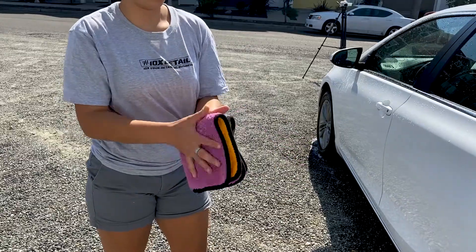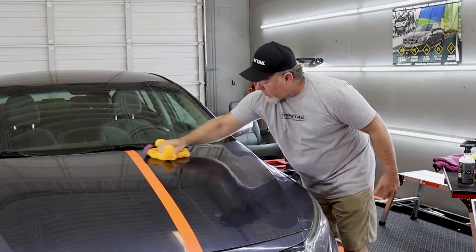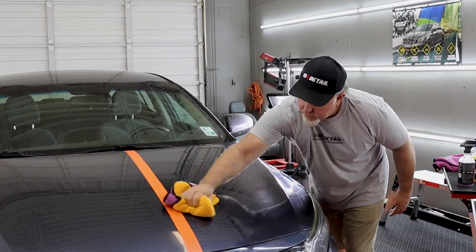Fold into fourths to utilize eight clean sides. When wiping, you can use one side for polishing and the other for buffing. And remember to keep the edge of the towel away from the car.